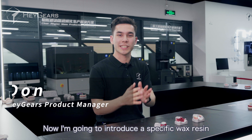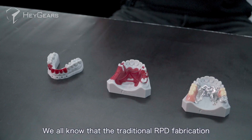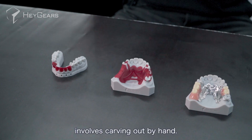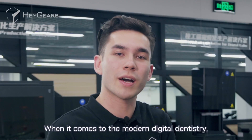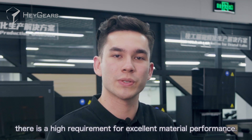I'm going to introduce a specific wax resin: Heygear's Dentsylcast. We all know that traditional RPD fabrication involves carving out by hand. When it comes to modern digital dentistry, there is a high requirement for excellent material performance.